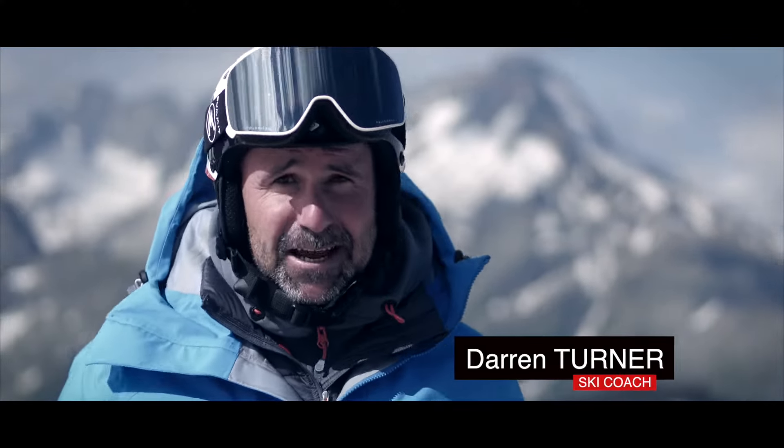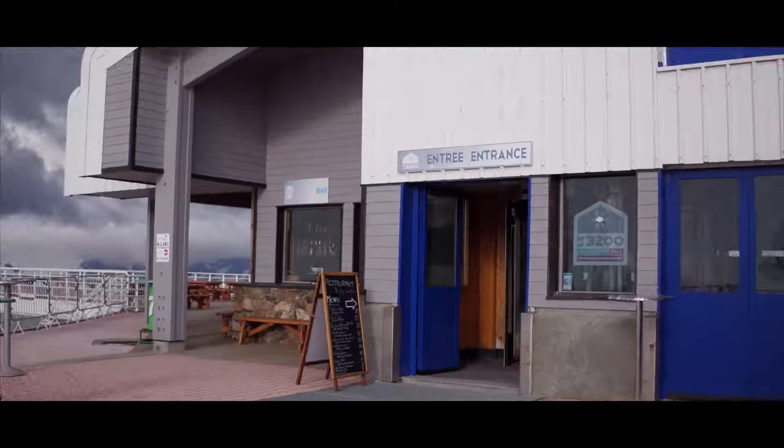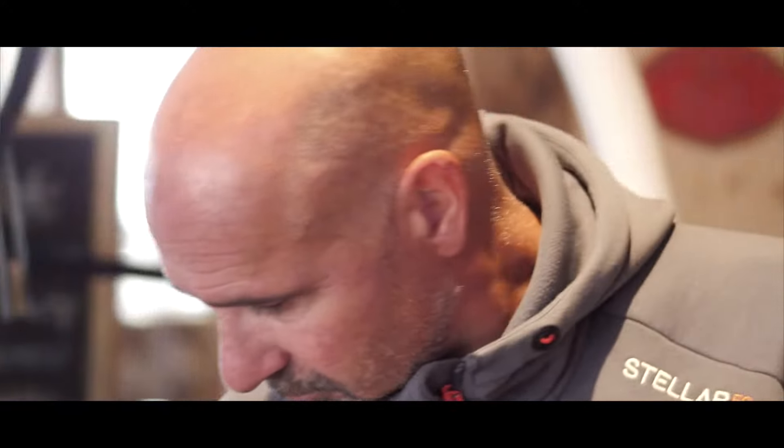Darren Turner here in Leda's Alp and I'm trying the Ski Mojo for the first time. I've skied with people that use it and I know a few instructors that swear by it.